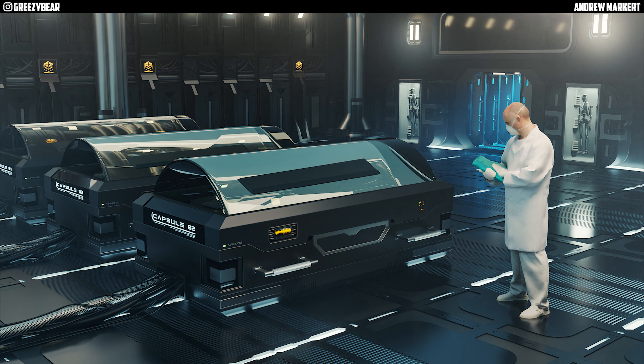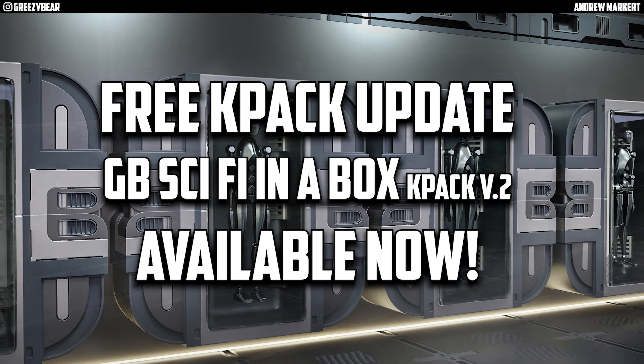But as for now, please go get your free K-Pak update. Enjoy it and let me know what you think. Thanks for watching, guys.